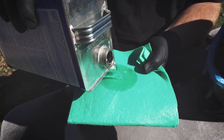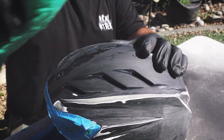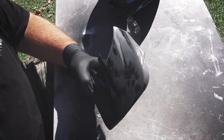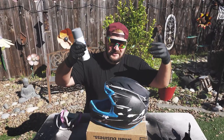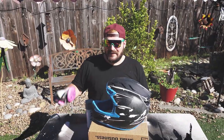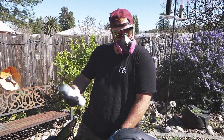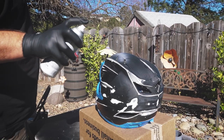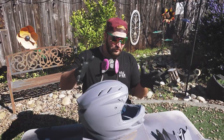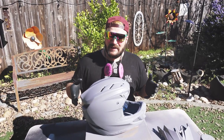It's clean now and it's time for the primer — but first, safety first. The primer job came out a lot better than I expected, which is really good. Now we've got to wait about 20 minutes and then we can do the paint job.